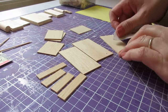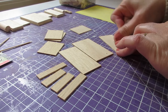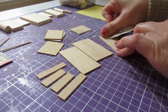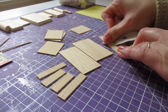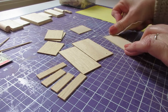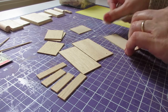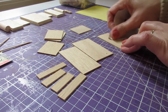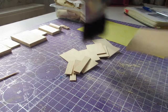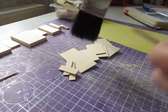Begin by cutting all of the pieces shown in the cutting list, apart from the pieces needed for the drawers. We'll cut those once we've constructed the main unit and can measure the openings for exact measurements. Once all pieces are cut, sand the surface of each piece on both sides using 500-grade sandpaper and small circular motions, then use a soft brush to remove the sanding dust.